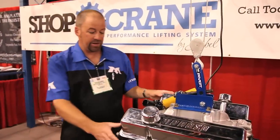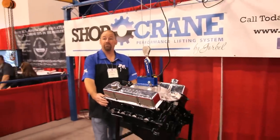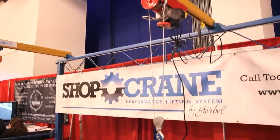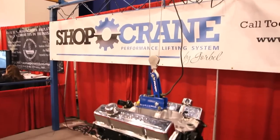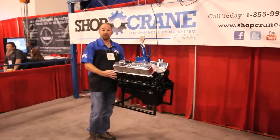But as you can see here, they're just demonstrating the cool factor of this Shop Crane. We've got movement on an X and Y axis both. Works ideally for those home shop projects, be it pulling an engine out of the car, lifting a body off the chassis, or whatever it might be.